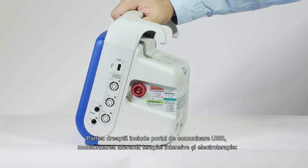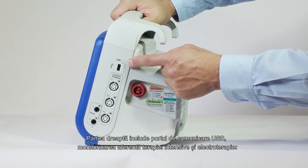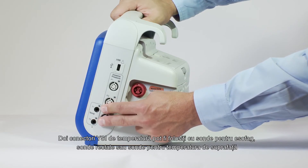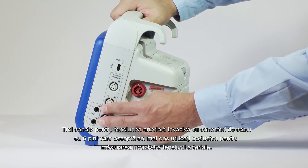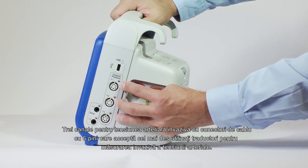The right side includes a USB communication port, critical care monitoring, and electrical therapies. Two temperature YSI connectors can be used with esophageal, rectal, or surface temperature monitor probes. Three invasive blood pressure channels with six-pin cable connectors accept the most commonly used transducers for invasive measurement of blood pressure.